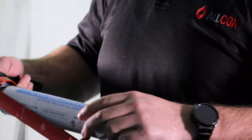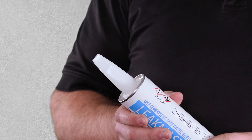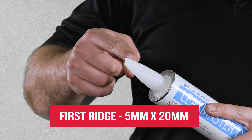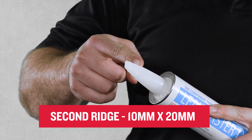Best of all, it's easy to apply and fits in a standard cartridge gun. The cartridge also features a unique nozzle for creating a gasket-shaped extrusion, with markings on the nozzle. Cutting the nozzle at the first ridge will give you an extrusion of about 5 mm by 20 mm; the second location will give you an extrusion of approximately 10 by 20 mm, and so on.